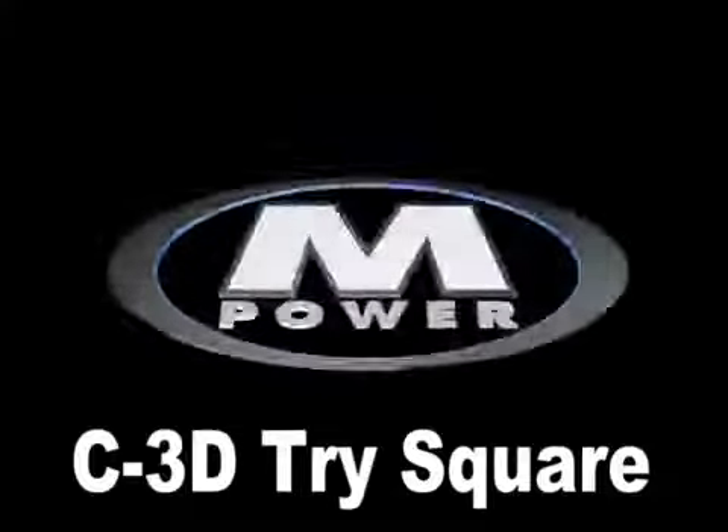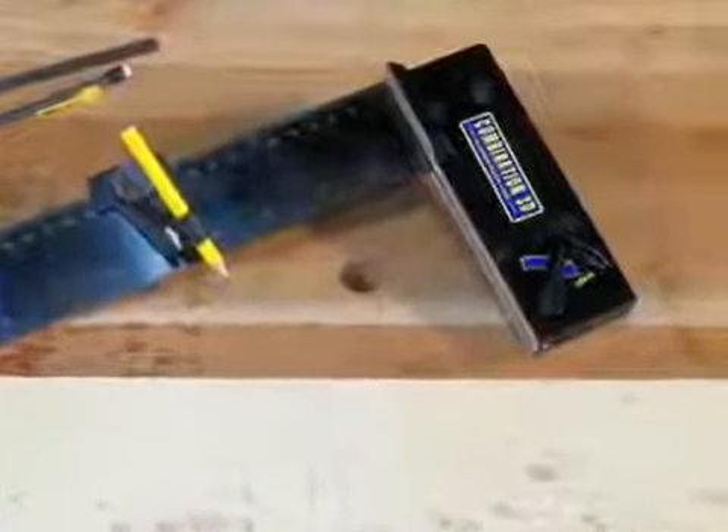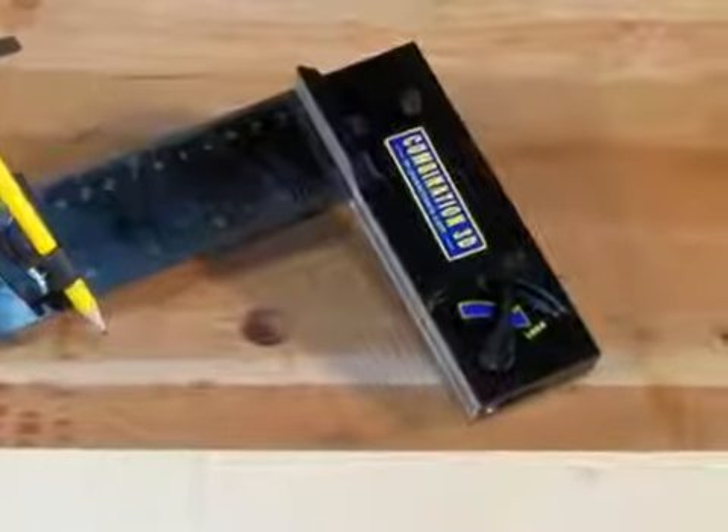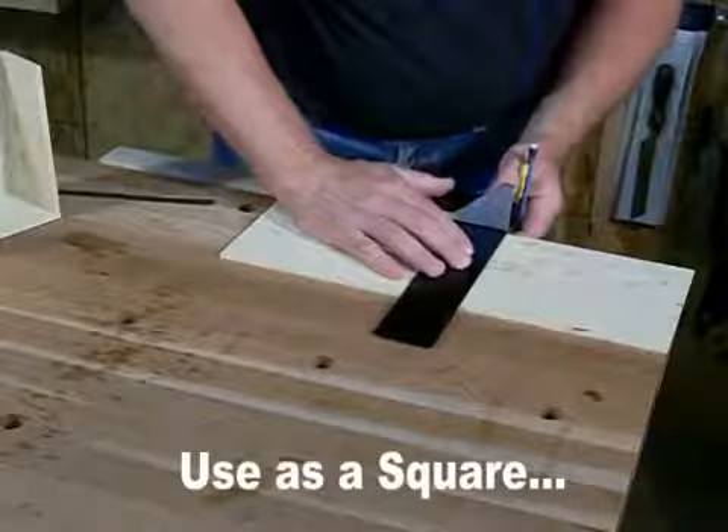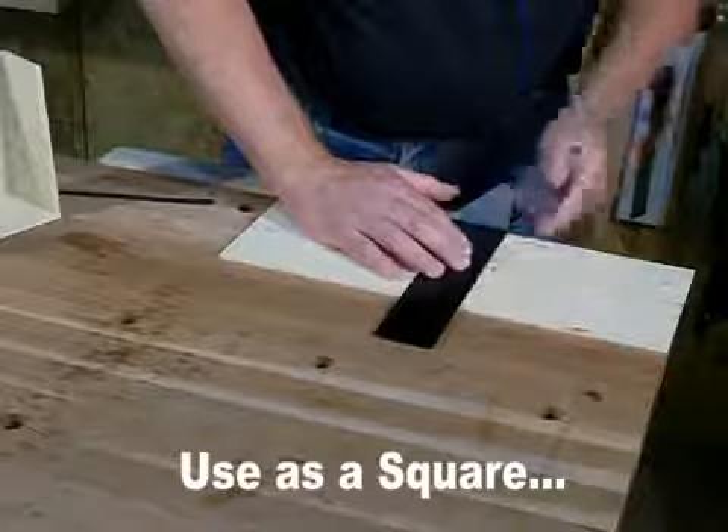The C3D Tri-Square from Empower Tools Limited is designed to be your go-to measuring and marking tool. The 9-inch steel blade is laser etched for accuracy and clarity, while the cast aluminum stock features an extended leg for a wide range of marking tasks.